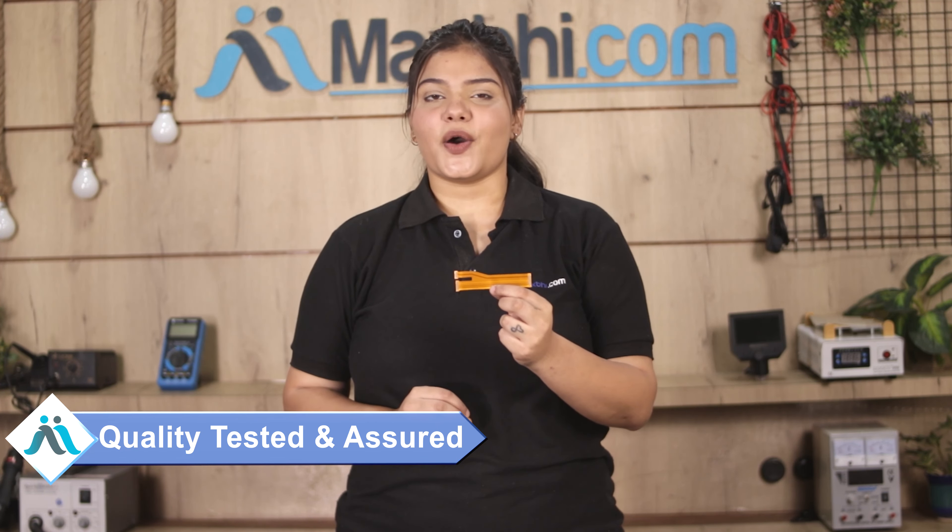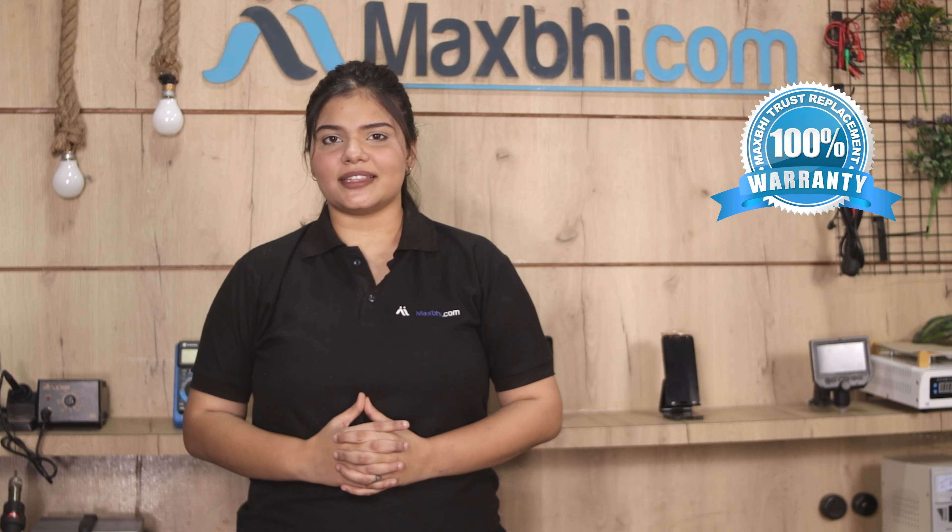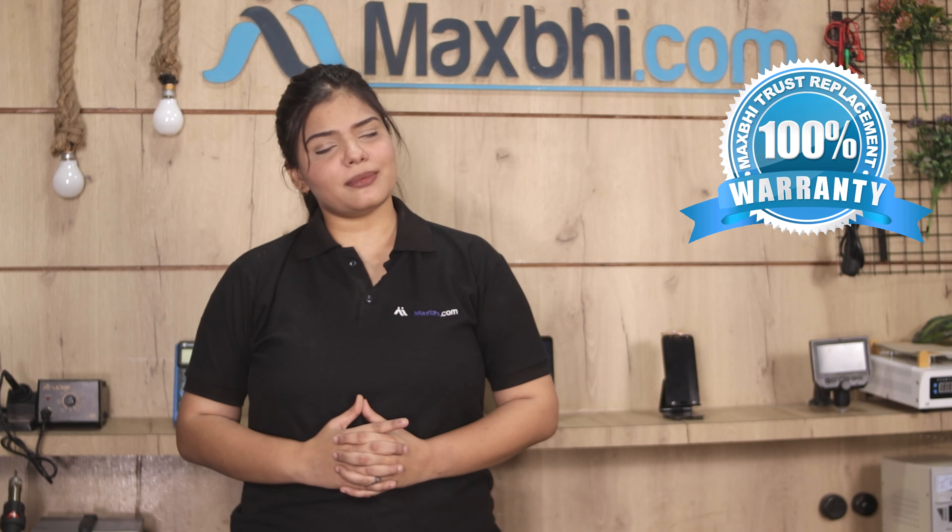This main flex cable is inspected by our quality team before dispatch. Samsung Galaxy A72 main flex cable from MaxBee comes with a trust replacement warranty, which is also the best option when buying your product.